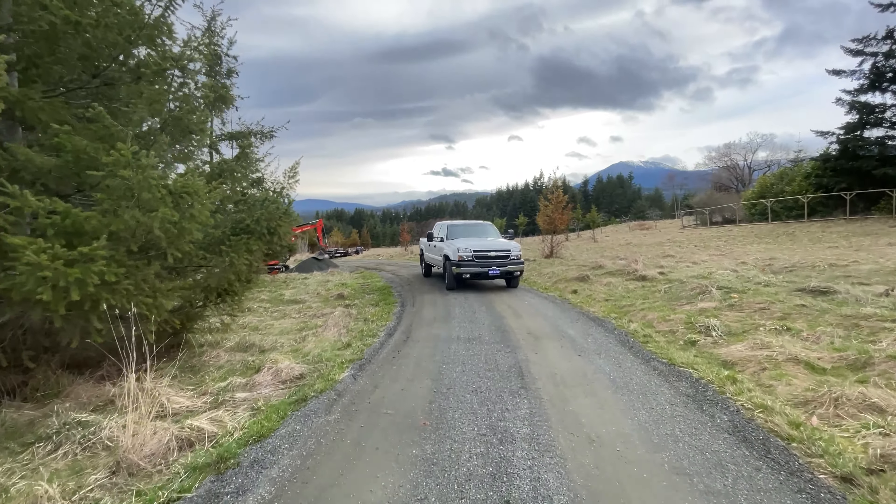I added a couple of extra D-rings and put on the sidewalls, but otherwise it's just how it comes. I never even treated the floor and it's about four years old — I guess I could have treated the floor. But I'm happy with it. I've used the hell out of this trailer. Still on the original tires. It's a good trailer.